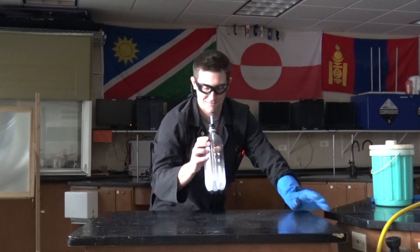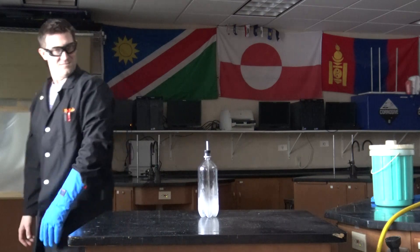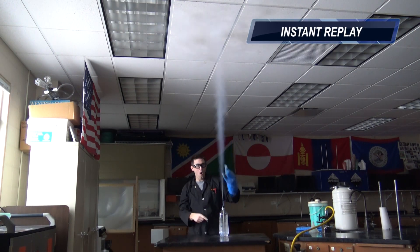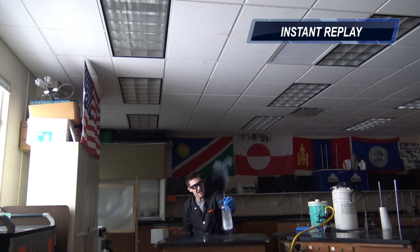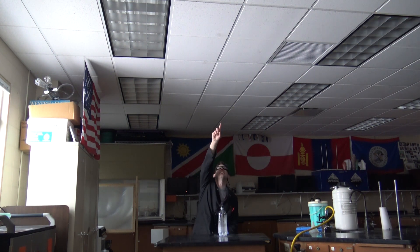A little liquid nitrogen — I like it a lot. Now, is this anything like a real geyser? Actually it is, because what's happening is you have that pressure in the bottle, just like pressure underground. It's pushing it through a constricted space — that's like the tube.